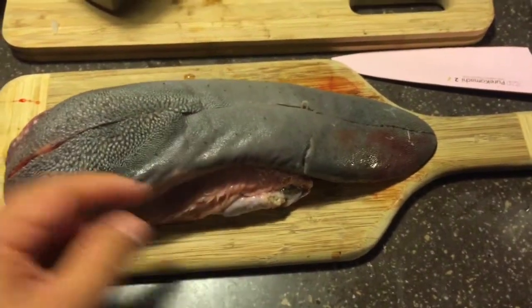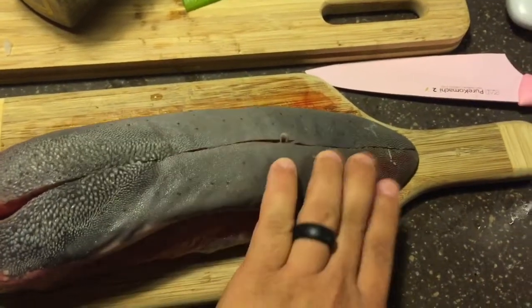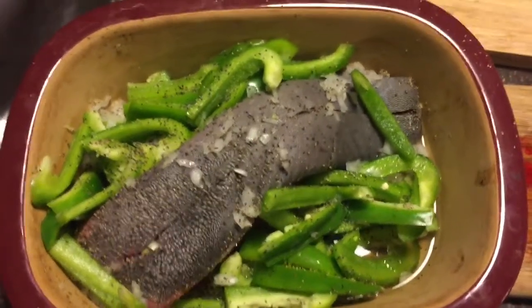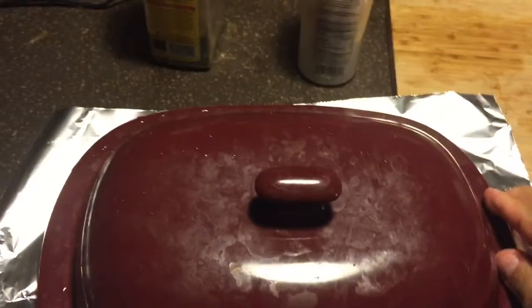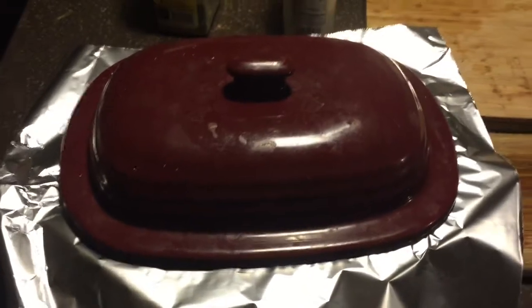Dinner tonight is going to be cow tongue. I've already scored it down the middle, just about a third of the way down, so it opens up during the cooking process. We're going to slow cook it in the oven at about 225 degrees for 12 to 13 hours. Got it in the dutch oven with onions and peppers, salted and peppered really well. You can see there's just a little bit of water — we'll slow cook it and keep adding water as needed throughout the day.